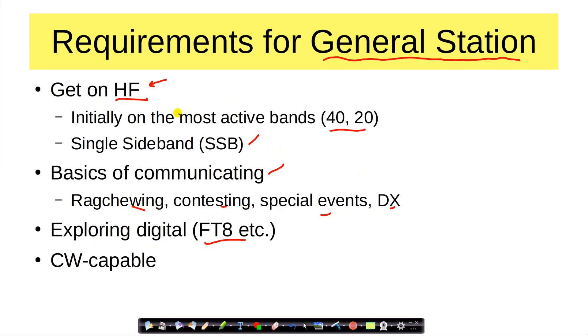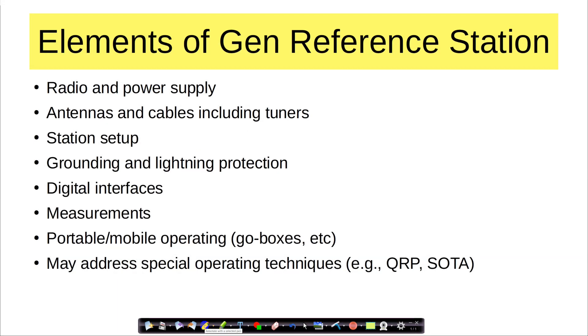All of these will be demonstrated and described using the reference station. Also want to get you CW capable, so that if you want to go down that line, you know what you have. A lot of hams start out on CW and get frustrated — hopefully we can get you past that. But most of the emphasis will be on single sideband and digital, and we'll do everything through and including DX. So let's talk about the elements of the general reference station. There will be the radio and power supply, the antennas, cables, tuners — getting it all set up, how to set up a station that works for you.